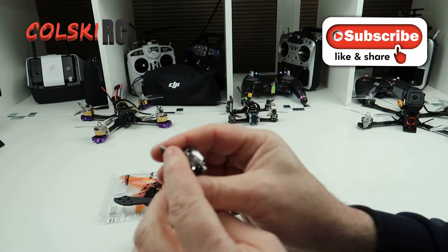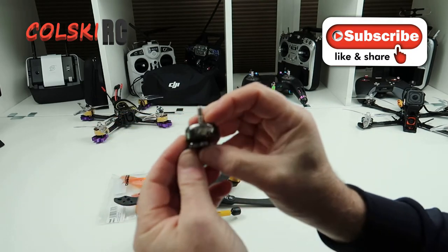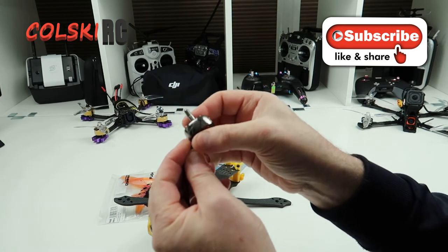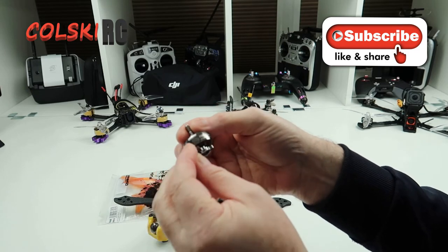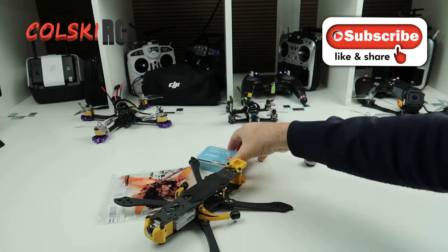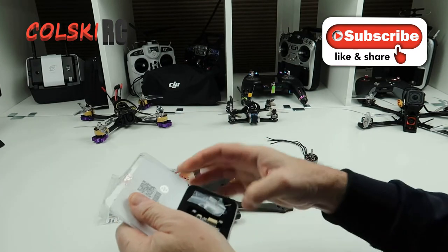We're going to use these NIN 2306 motors — these are the 2306 2450kV motors. We're going to run this on 4S obviously. And we're going to use the Kakute stack, which is a simple one for this.